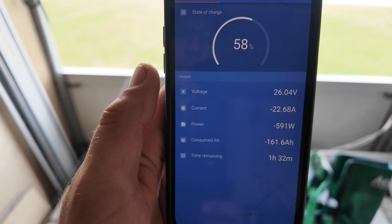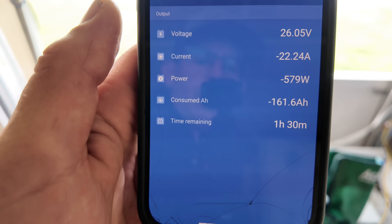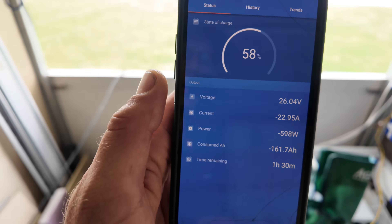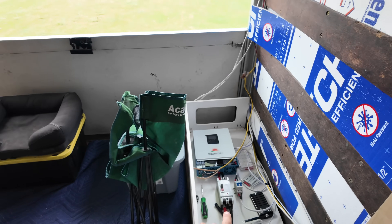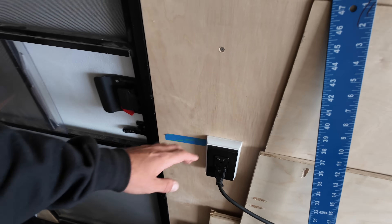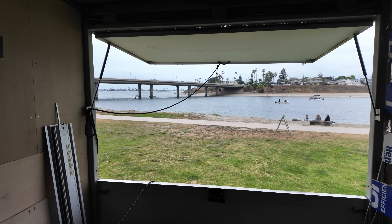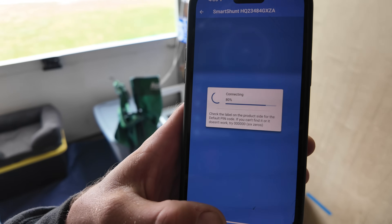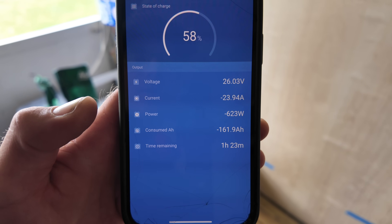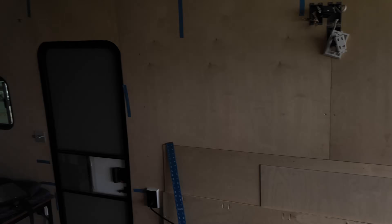Let's get a check on the Victron app and see what's going on. It says 161 amp-hours have been consumed. Mistakenly, I had my solar breaker turned off — a friend wanted to charge his e-bike so I plugged that in. It's been a couple of days since we've gotten any solar on this setup, which is why it's low right now. We've also been charging quite the battery system next door. So far so good — let's get the multi-tool out and get to work.